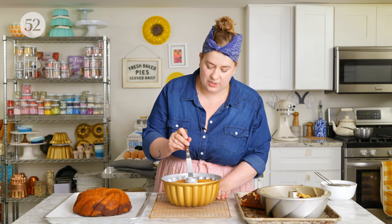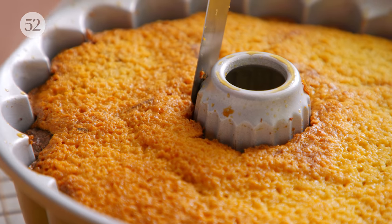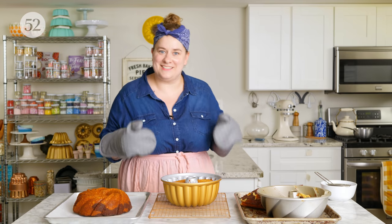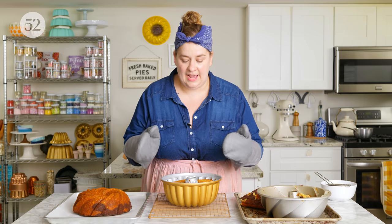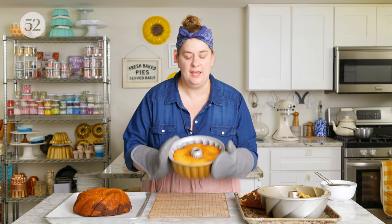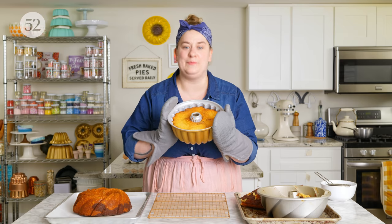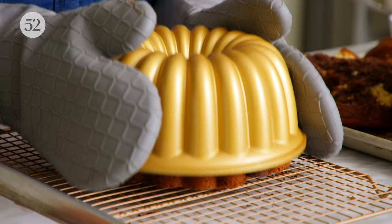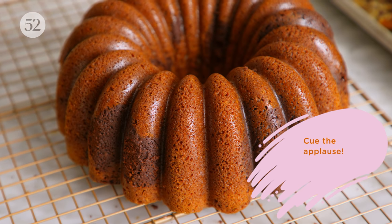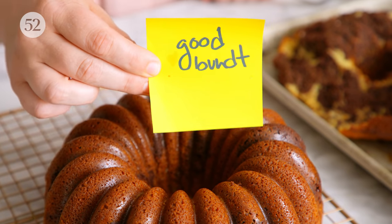We're also going to take our offset spatula right around the inside section — the tube portion of the bundt pan. Once I've got it all loosened, let's give it a little unmold. I have a cooling rack handy and we are going to slam it down onto the cooling rack. You don't need to pull away the pan right away when you slam it down, but that slamming motion is part of what's going to help it release. It's beautiful — you might even call it a good bundt!